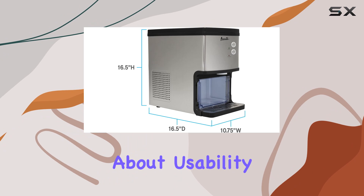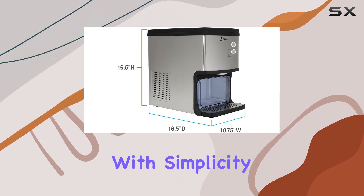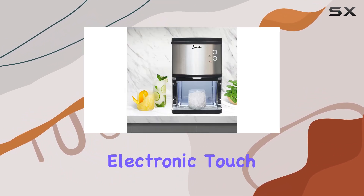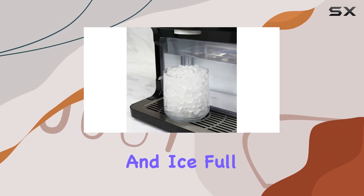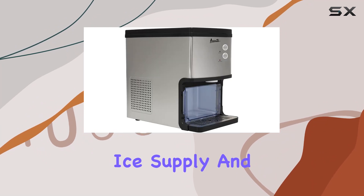But what about usability? Fear not, as this machine is designed with simplicity in mind. The electronic touch controls make operation a breeze, while the add water and ice full indicators ensure you're always aware of the status of your ice supply.